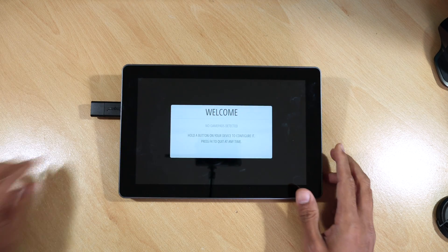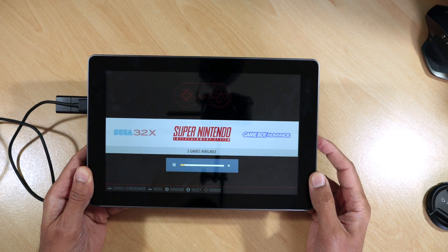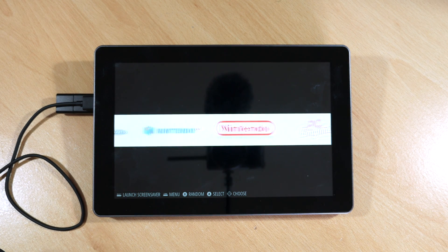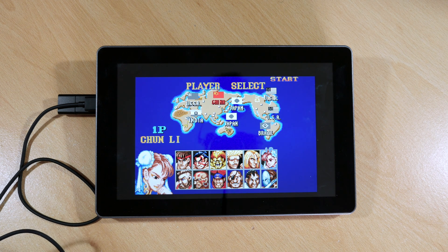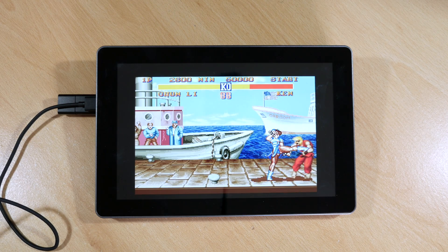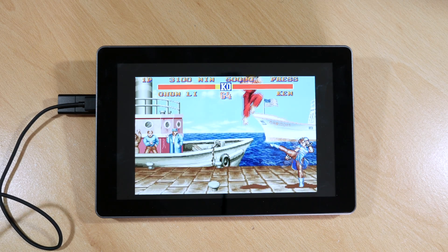The first thing I'm testing is RetroPie. I'm going to plug in my games and my PS4 controller — you can of course connect it wirelessly. With the buttons on the side you can increase or decrease the volume, and also increase or decrease the brightness. The screen looks very good, it's very responsive, and the colours are bright and vibrant. I'll try a Super Nintendo game — Street Fighter 2 should give us a good test of the screen and sound. As you can hear, the speakers are loud and clear, and watching the gameplay it's smooth and fluid.